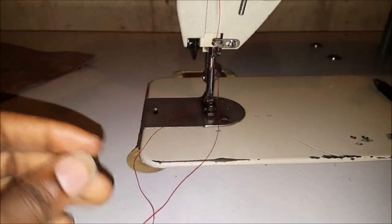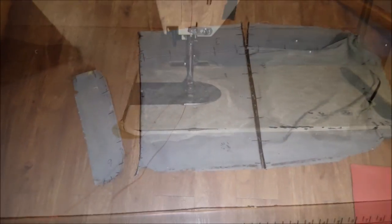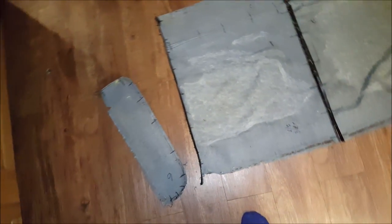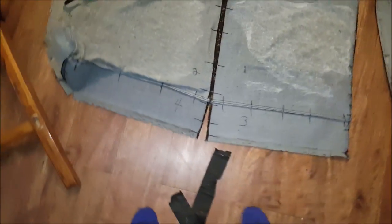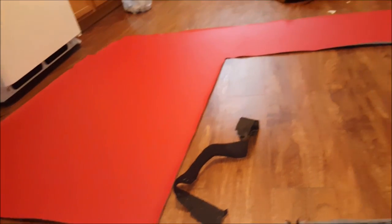Hopefully it'll turn out right. I've been doing my research and all that good stuff. Alright y'all, I'm back up here. I'm about to finish cutting the rest of these seams out so I can get the pieces cut out.